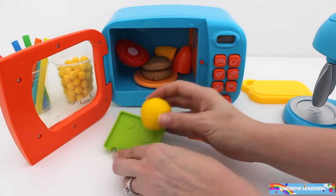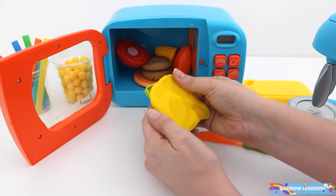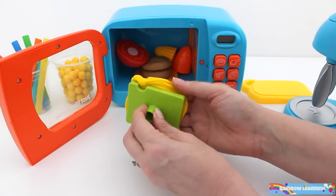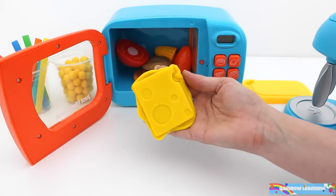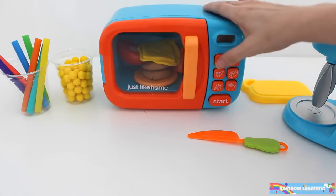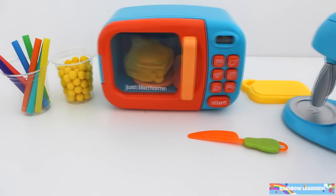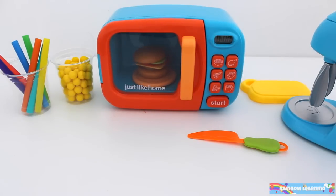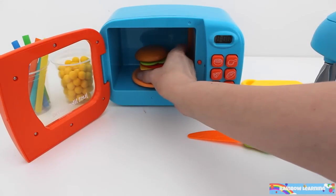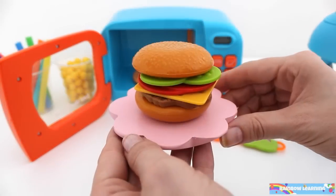Let's mix some cheese. Wow! One delicious hamburger.